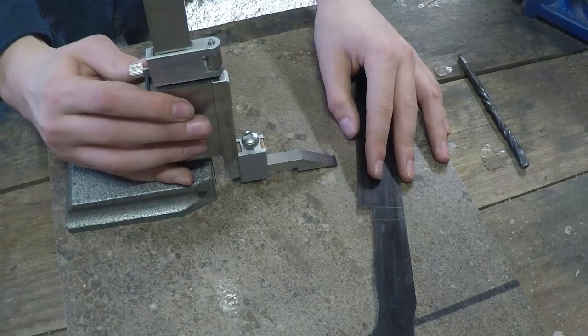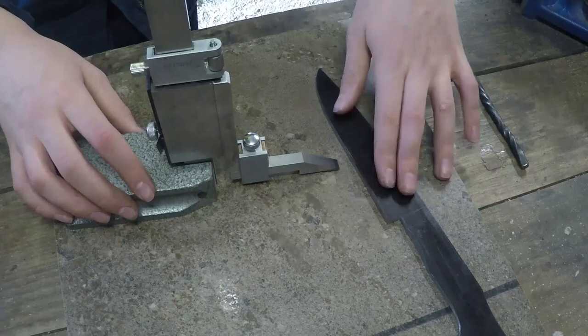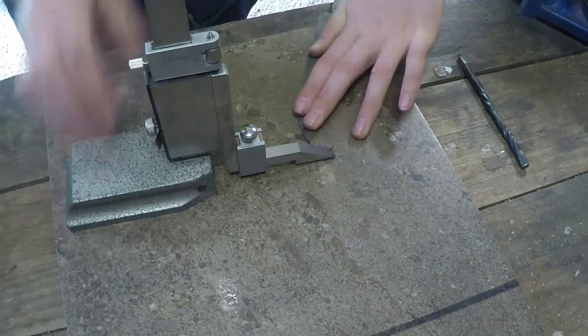Here I'm using a height gauge to mark around 0.75mm away from the edge of the steel. That leaves around 1.5mm of steel left before heat treat.